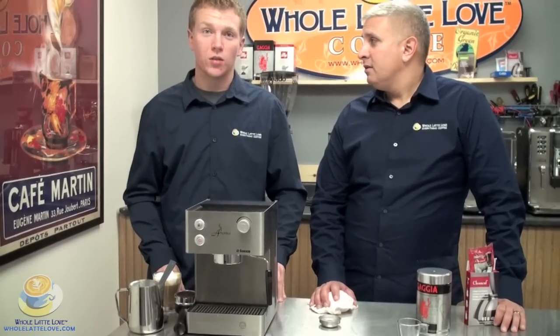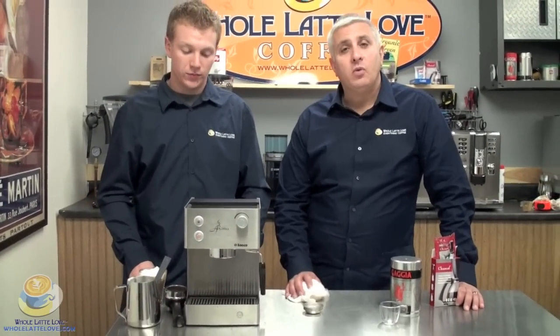That about wraps it up. Once again, I am Zach Smith, and I'm Eric Black. If you have any questions, feel free to call us at 888-411-5282, option one. Thanks!